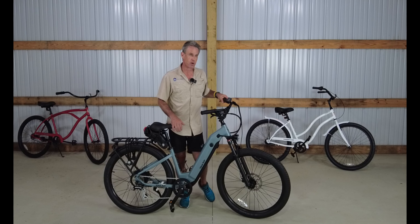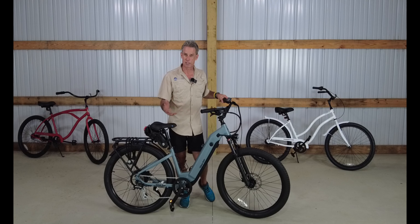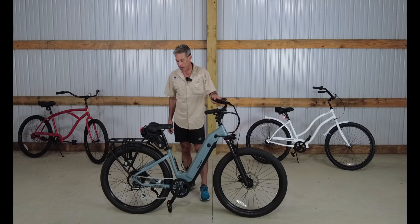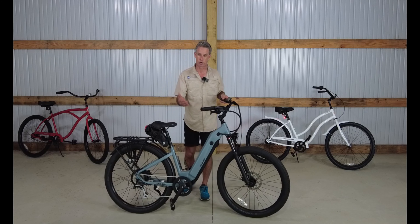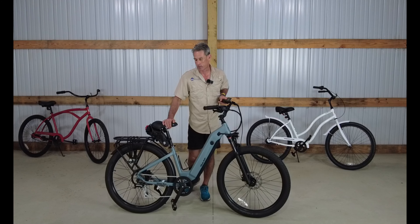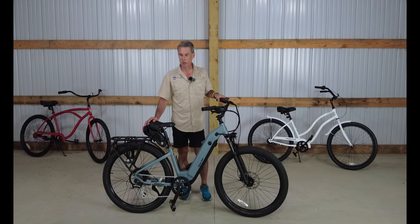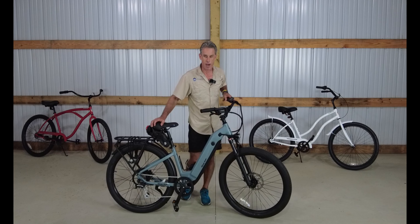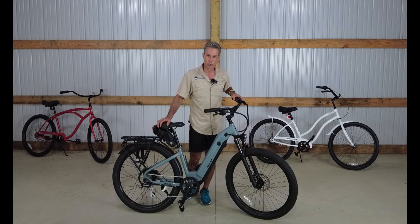Gary himself put this bike together and said it took him a good three hours. There was no damage to the bike, but it did need several adjustments. Gary's not a professional bicycle mechanic — he's a pretty good home mechanic — and it took some finagling to get the derailleur working correctly and the brakes lined up. With a bike with this many moving parts, that's expected, but don't think you'll get it together in 45 minutes unless you're a professional.